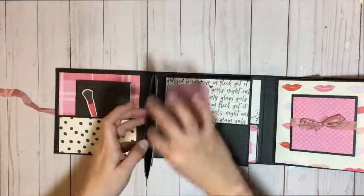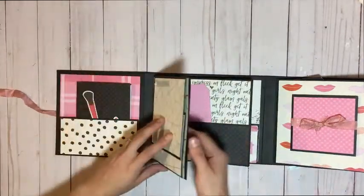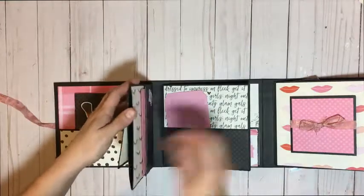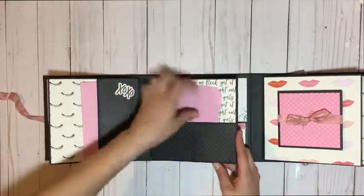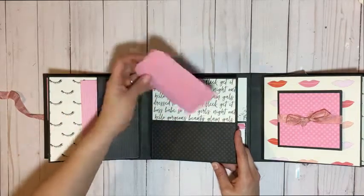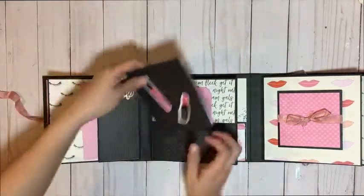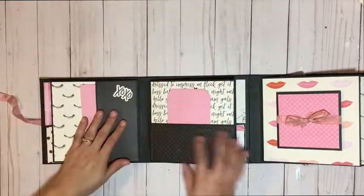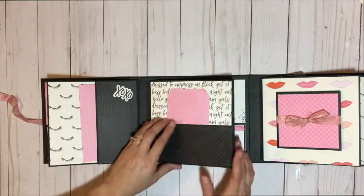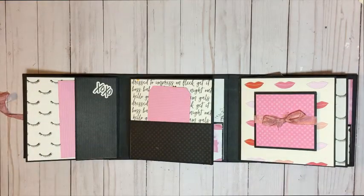This can have inserts if you choose. I did not put inserts yet, but I'm thinking I'm probably going to add inserts here for the four pages. The next page has a pocket and a little tag that they can also journal on. You can also add another little booklet or whatnot. I'll probably add a little bit more to this later on, because I am going to put this up for sale if anybody's interested in purchasing it.